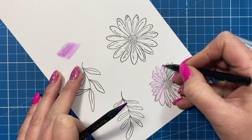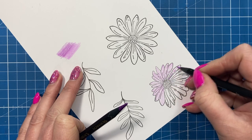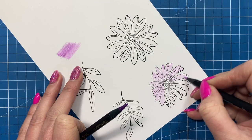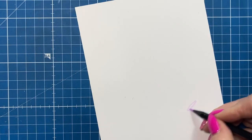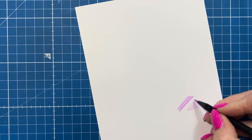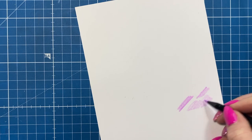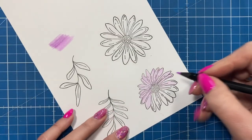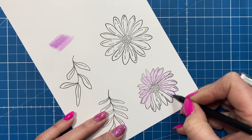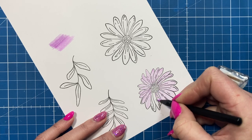If you go too heavy to start with, it will be very hard to layer on top, especially with a wax pencil. So always go very light to start with. I'm actually doing circular motions as I colour — dragging it in circles rather than straight up and down. You'll find you're more heavy-handed going straight up and down, whereas circular motions keep it much lighter so you won't get lines and it's easier to blend the colours.